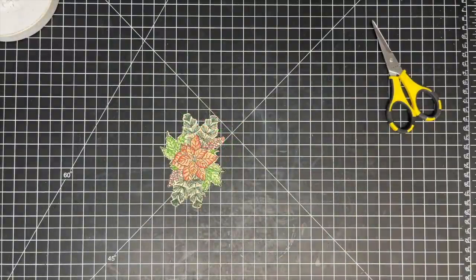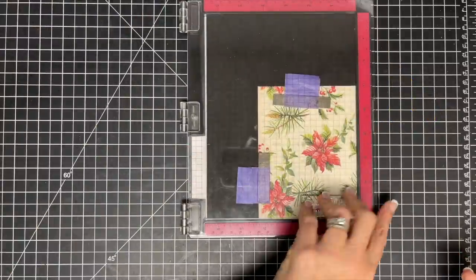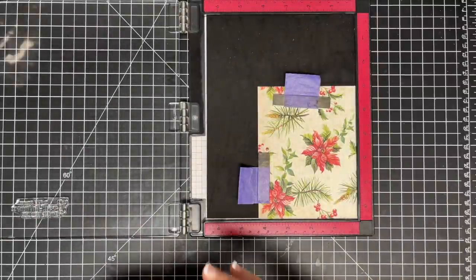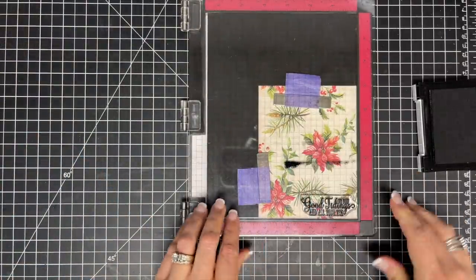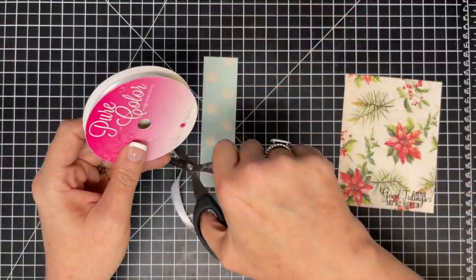Now this is a fun thing: instead of creating a sentiment strip and adding it on top as another layer, I decided to stamp directly on my pattern paper, which is going to be the background for my poinsettia. Although you only see me stamp one time here, I actually stamped it like three times to get it nice and bold on that paper, and I think it looks really good.